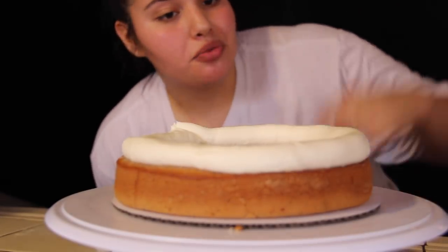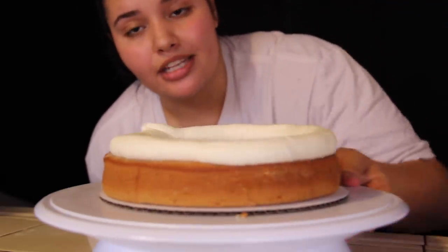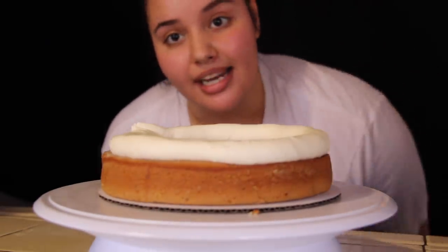To start off with your crumb coat, you really just want to do a ring of buttercream around the edges, and if you have a filling, this is the moment where you start putting it in the middle.